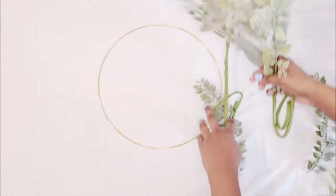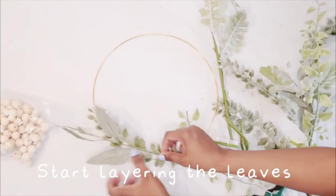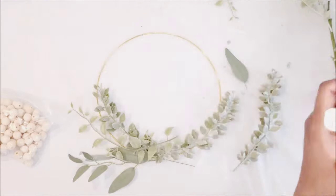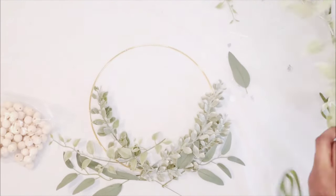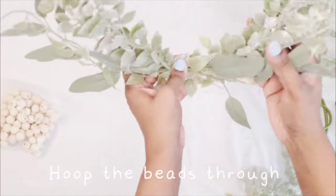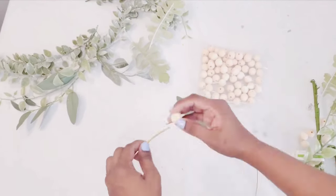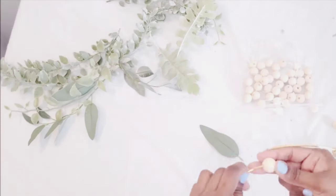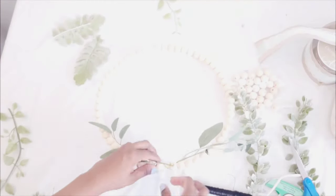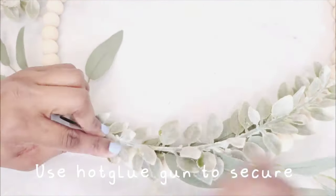Up next is the DIY part of this video and what you'll need for that is a 12 inch metal hoop, some foliage, and some wooden beads. So I started off by layering all of the leaves and positioning them where I wanted them to go and I just kept playing around with it until I got an arrangement that I really liked. I cut a slit into the hoop and now it was time to hoop the beads through. I used my hot glue gun and my wreath wires to secure everything.